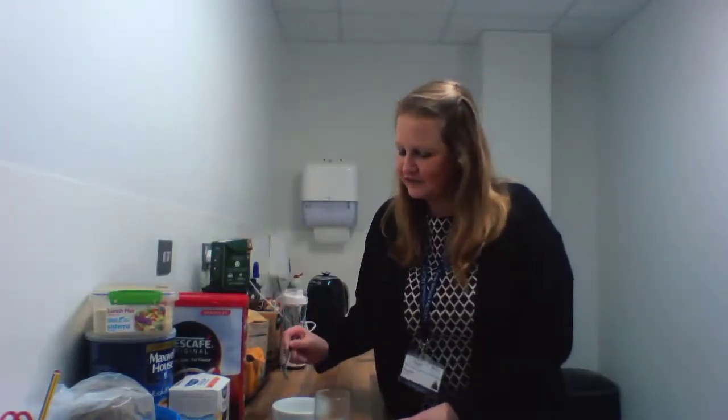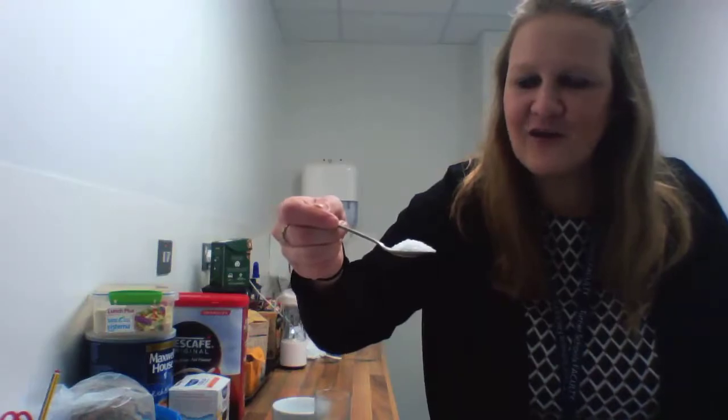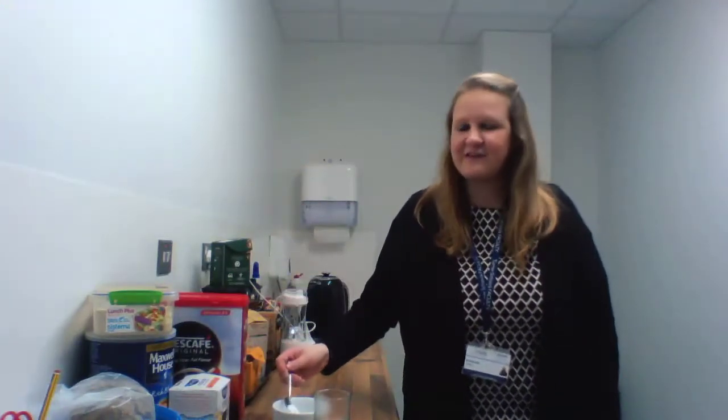Now I wonder if any of your parents have a cup of tea or coffee which they put sugar into. Everybody knows what sugar is — it's that white, move a bit closer, that white, the tiny grains that go into our hot drinks to make it sweet.